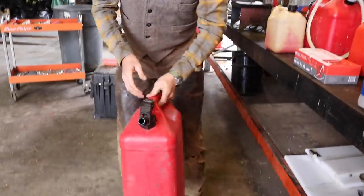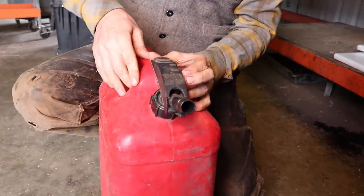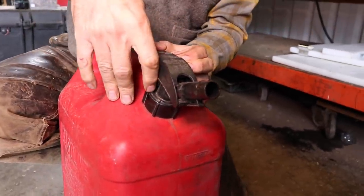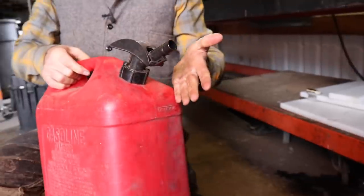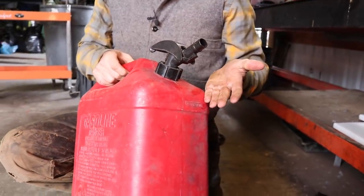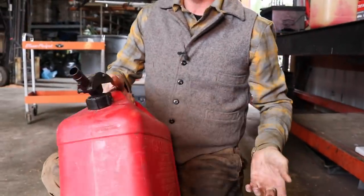This one here is just as bad. I've got half a dozen of these and there's no two alike. To operate this, it takes two hands. I pull this back, push this down, and it comes loose and I can't get it out. My wife can't even manipulate them. She can't fill the lawnmower because she can't figure them out, or they spill all over the ground and make a mess.